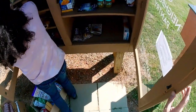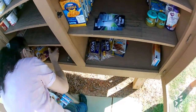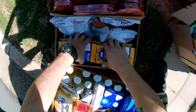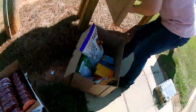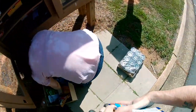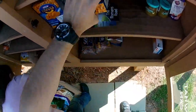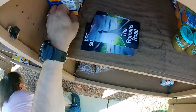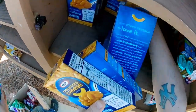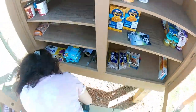Alright guys, we're here at the blessing box. We're gonna fill this puppy up with some organization so we can get all of our stuff in. Macaroni and cheese — there's some already in there, so we're going to add to it that way. Everybody had a chance to get some.